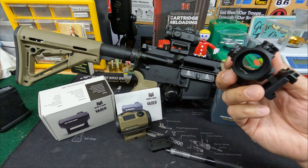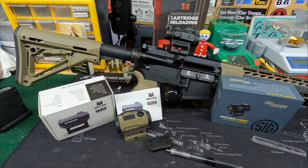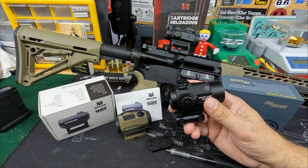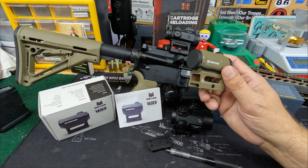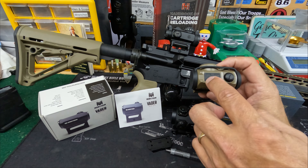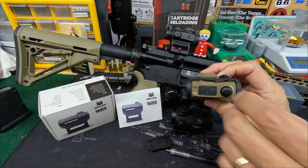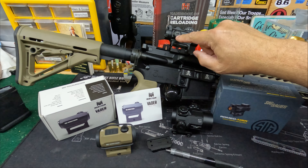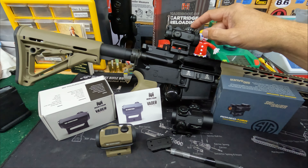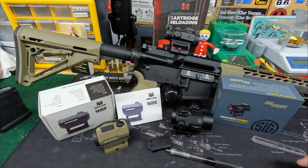All of them have coated lens optics. The Monstrum has 10 levels of LED brightness adjustment. I kind of like the buttons on here — they're sealed and kind of waterproof. The windage and elevation adjustments are more shielded than on the SIG, which is more wide open. You can see the adjustment knobs and the brightness buttons on the SIG.